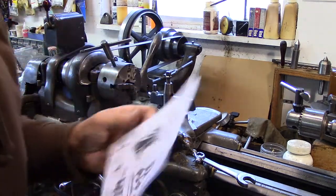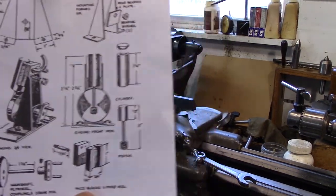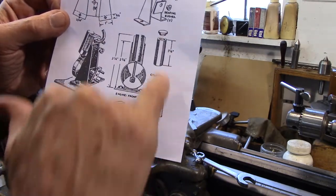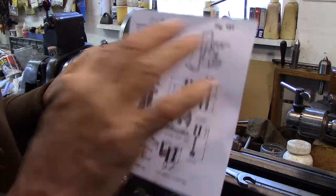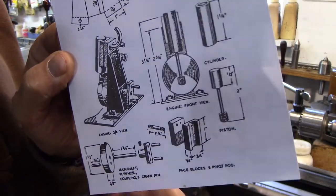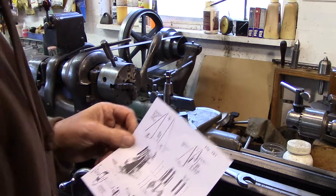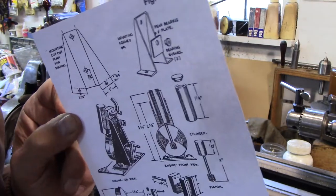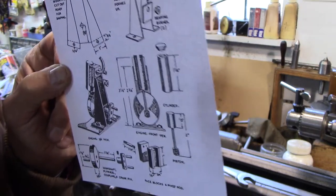I copied the diagram in the book and blew it up. There are a lot of dimensions that are missing — it doesn't have the stroke and it doesn't have the bore. So I'm just assuming the bore is about 3/8 inch, and there are a lot of little details left out. But I think you can make an engine from this based on other engines. I have several other small engine designs. From the Fizz Whizz engine, you could use a 3/8 inch bore and a 1.5 inch stroke, so that's what I'm going to use.